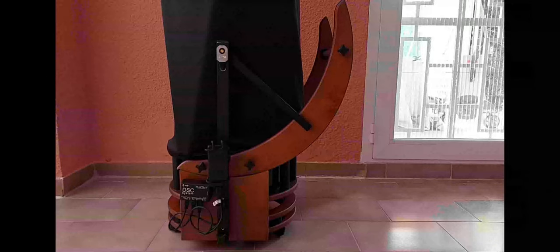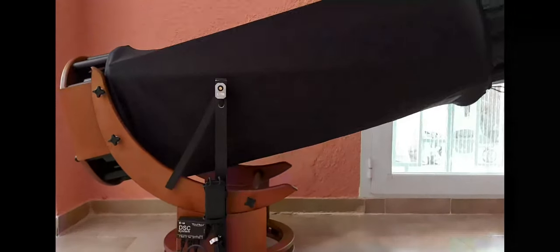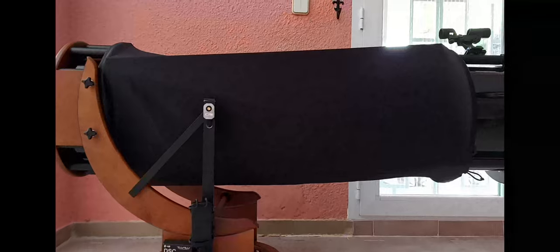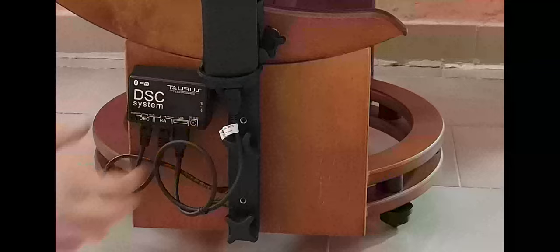Before going any further, it is absolutely critical that you set the telescope tube as close to ground level as possible. The system expects your scope to be pointing to the north horizon when started up, so point your telescope roughly north, then lower the tube and use a spirit level to achieve that perfect level. Once the telescope is at ground level and pointing north, you can turn on the system.